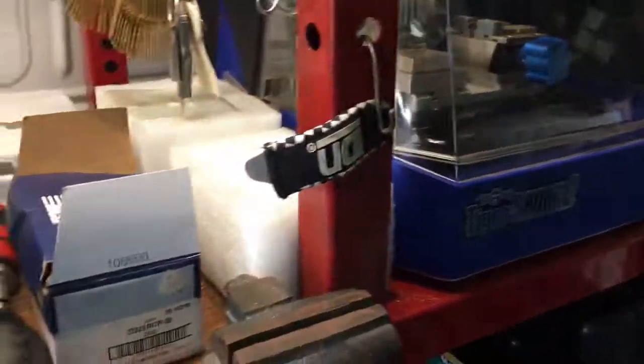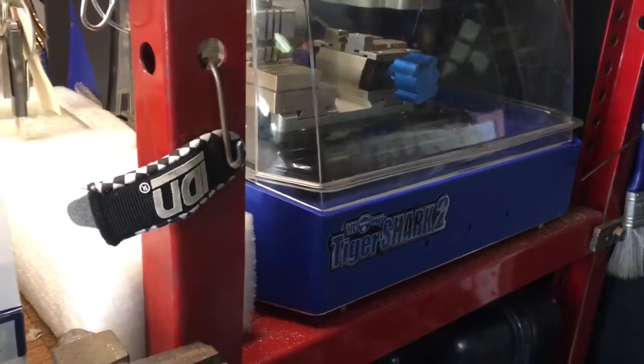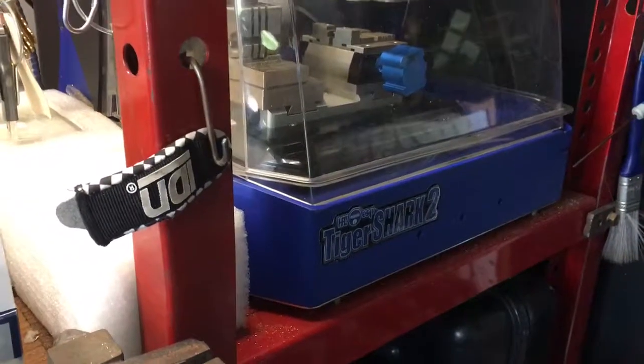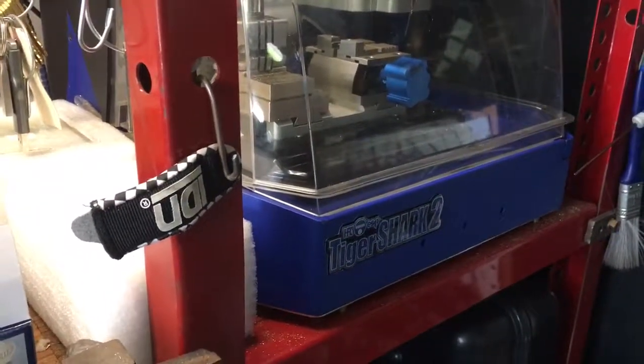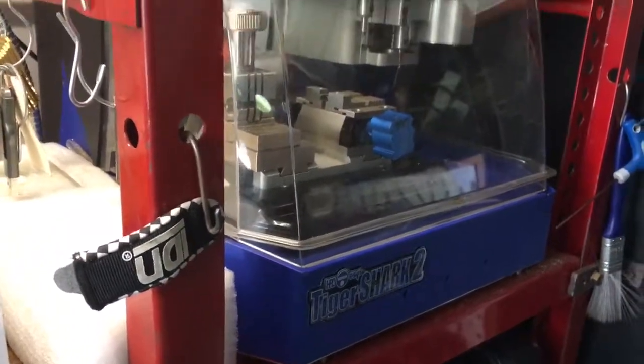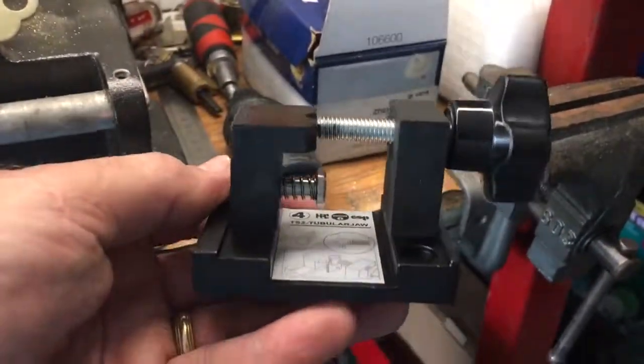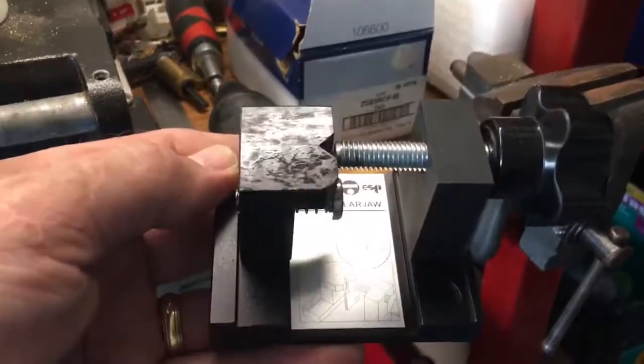Good afternoon from Canis Locksmith Service. I'm going to do a quick video on something I've been waiting for — I've been wanting to get one for a while. Anyway, I got myself a tubular jaw for my HPC.